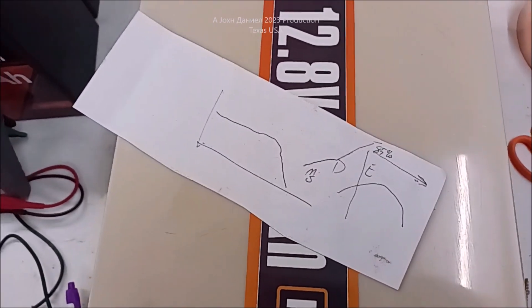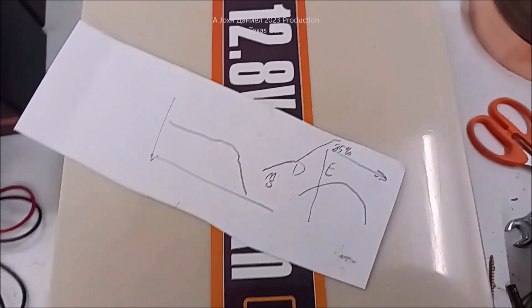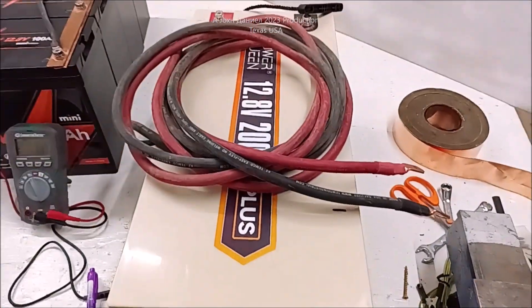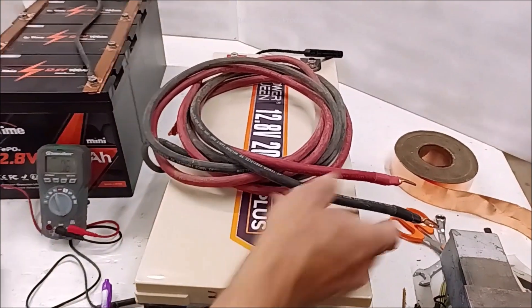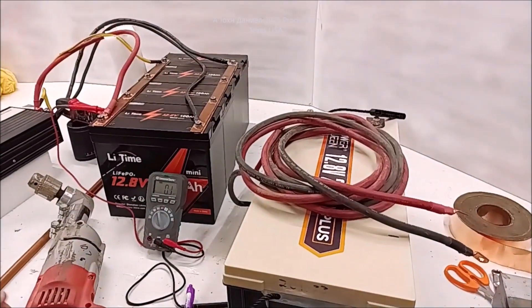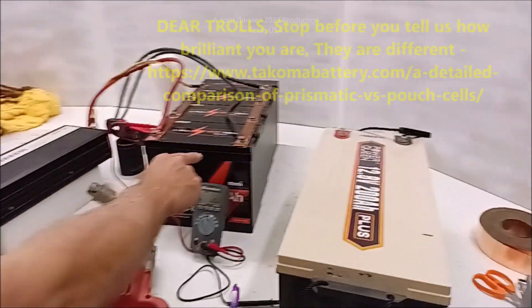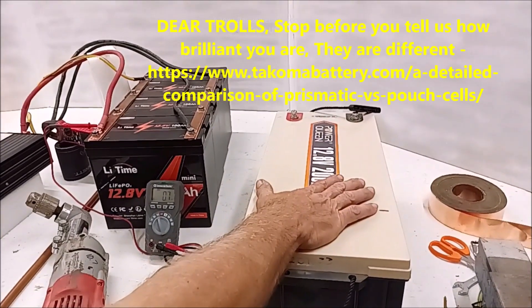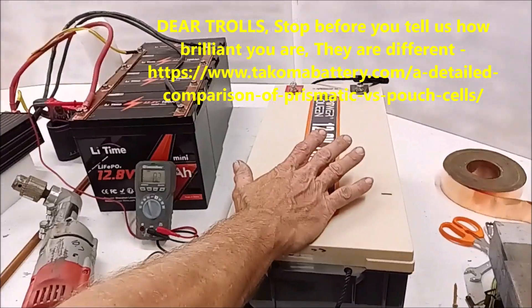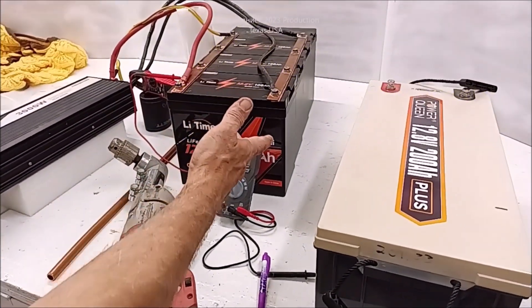We had these cables going straight from our big battery bank to this over here from lead acid. They weren't bothered. I don't think the pouch cells — compared to the prismatics — the prismatics will work off lead acid, you can charge with lead acid, but they're a little fussy. But the pouch cells, they didn't care, which I didn't expect. I expected them to be real trouble.